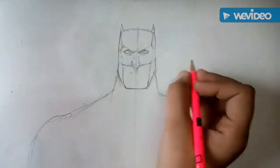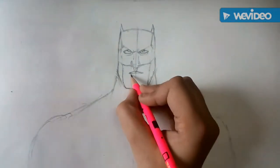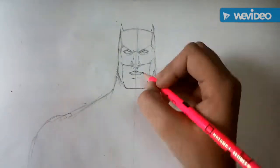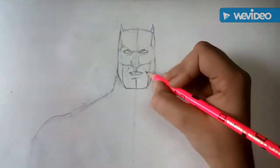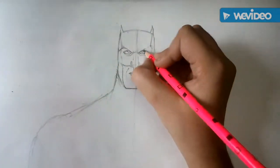Now we will draw his lips and his white chin. Then we will move to his neck.